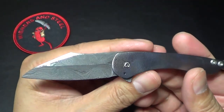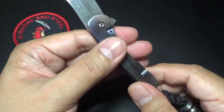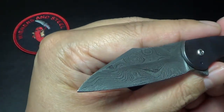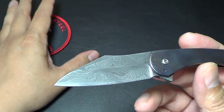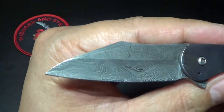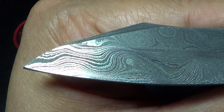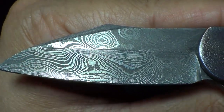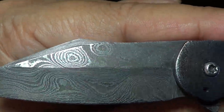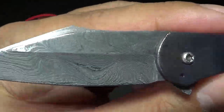Just some specs on it: Rob did make this out of full titanium. The lock side's titanium, the show side's titanium. The Bandit told me that Rob made this Damascus himself, which is pretty cool. Pretty cool, exotic, nice pattern on the Damascus — kind of like a raindrop, though the swirls are a little bit different over here.